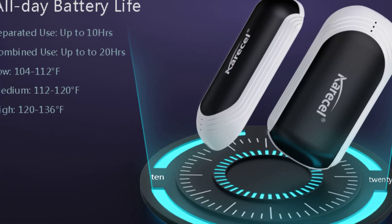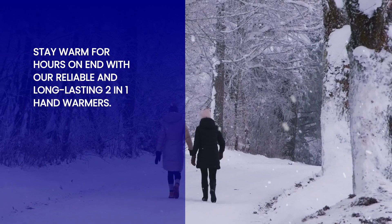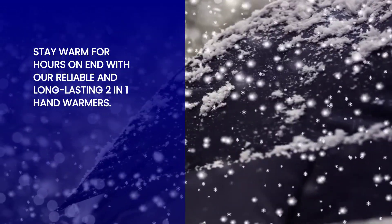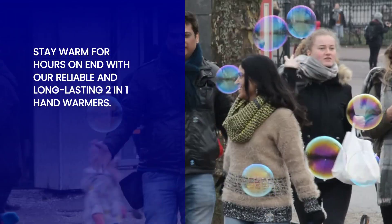Equipped with a true rechargeable battery, these hand warmers provide an impressive 5 to 20 hours of heat. Say goodbye to disposable hand warmers that only last for a few hours. With the two-in-one hand warmers, you can enjoy extended warmth during your outdoor activities without worrying about running out of heat.